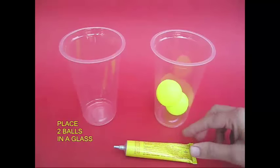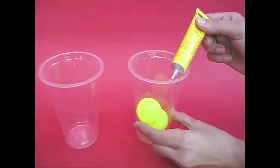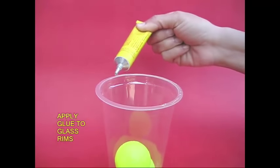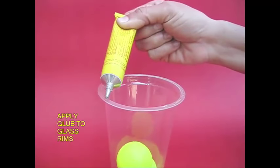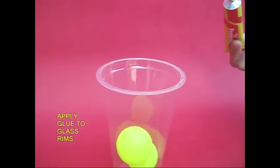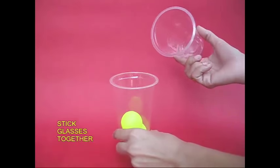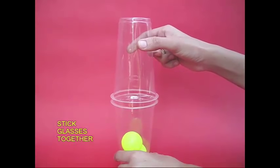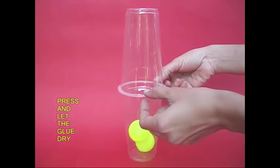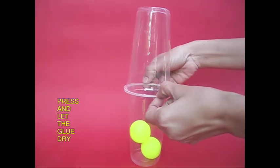In this case, we have two plastic glasses. The rim is sealed with rubber glue. We put it carefully to the first glass. It is completely sealed — a full assembly, and it is leak proof.